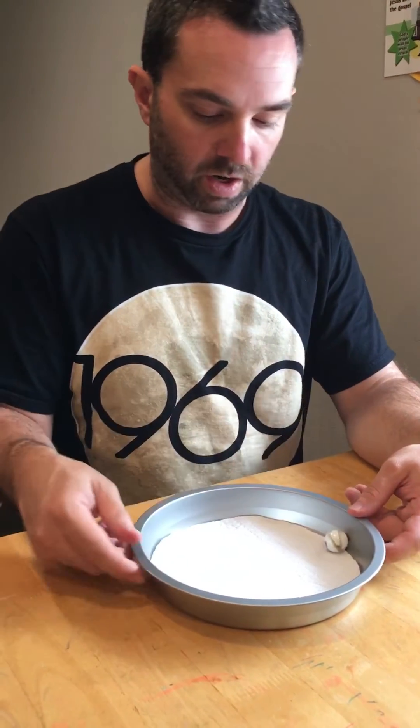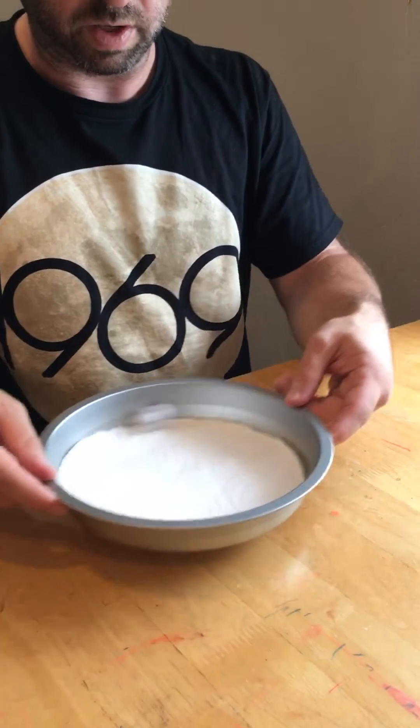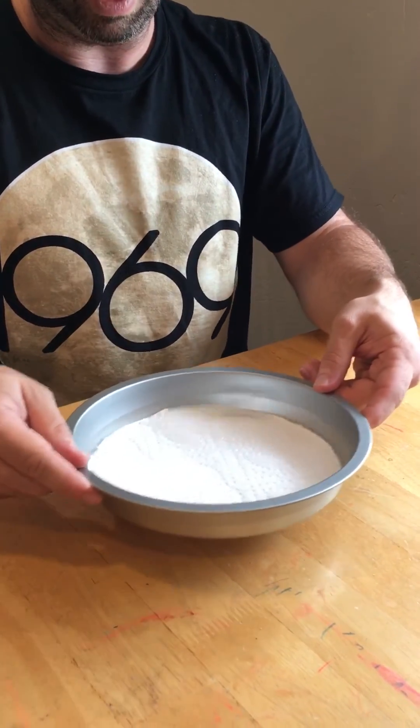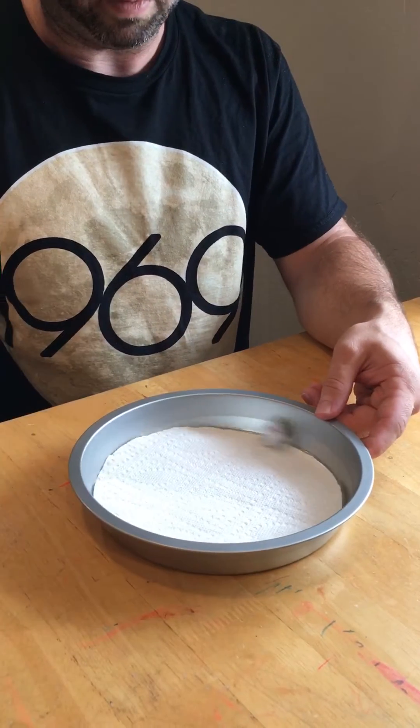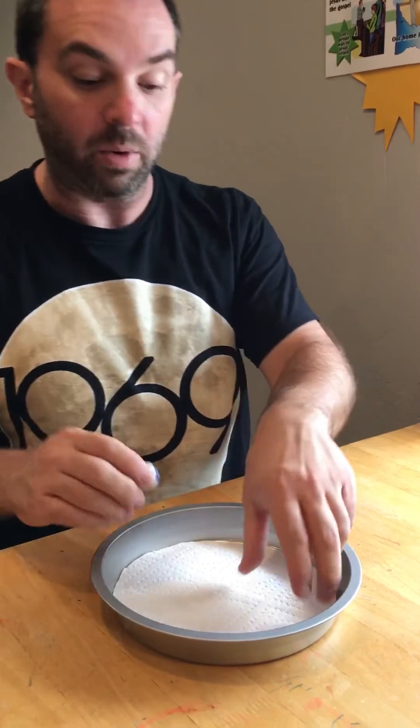Okay, so here we go. We pick it up, get it rolling with pretty good velocity, and count down: three, two, one. The marble goes around — one, two, a little more than two. That was the first case.